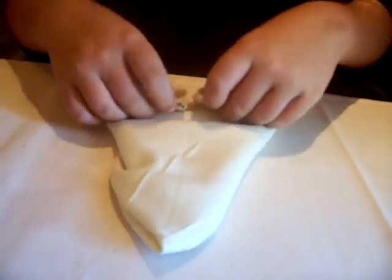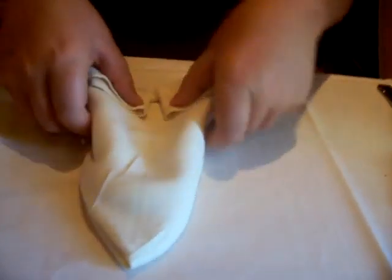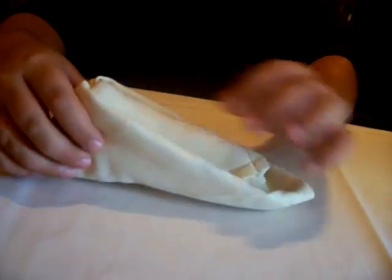Then fold it in half so the open side is up. And then there's your end — the second one. But you make the sails. And this is how you make the boat, starring Triss — and the third one.